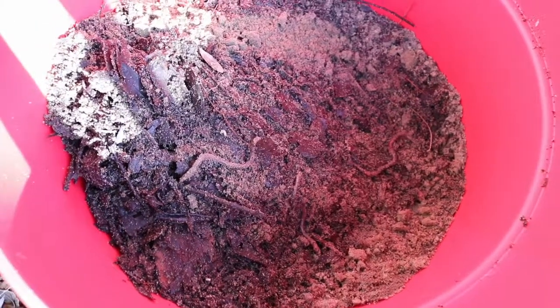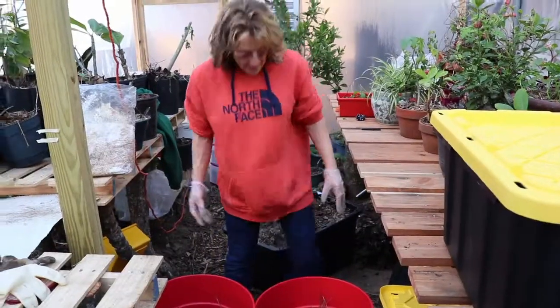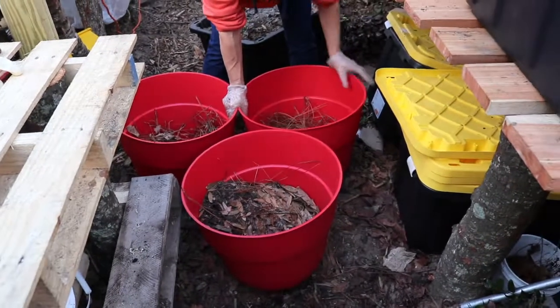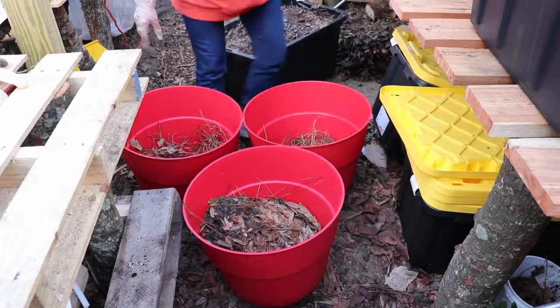A good sign of good compost is lots of earthworms, which we have here. I'm going to plant the wine cap mushrooms today and start them in the greenhouse because it's too cold outside. I've got some pine needles on the bottom of the buckets to help with drainage.